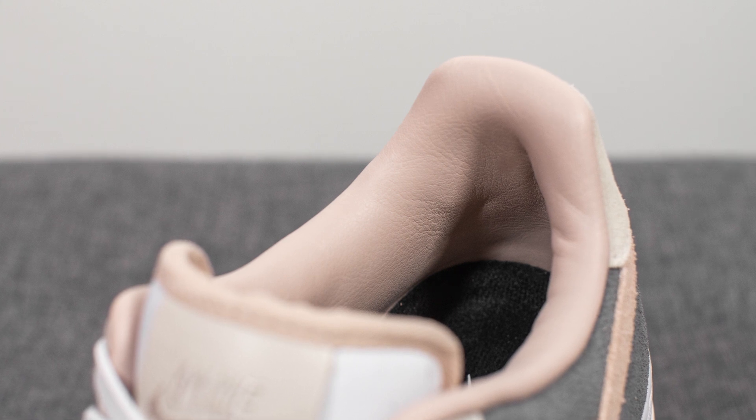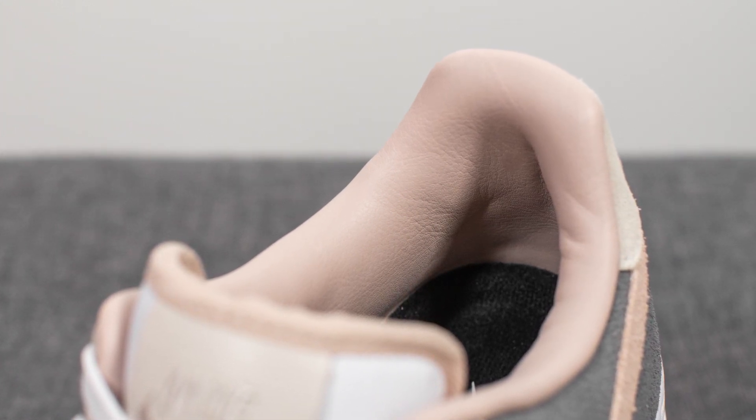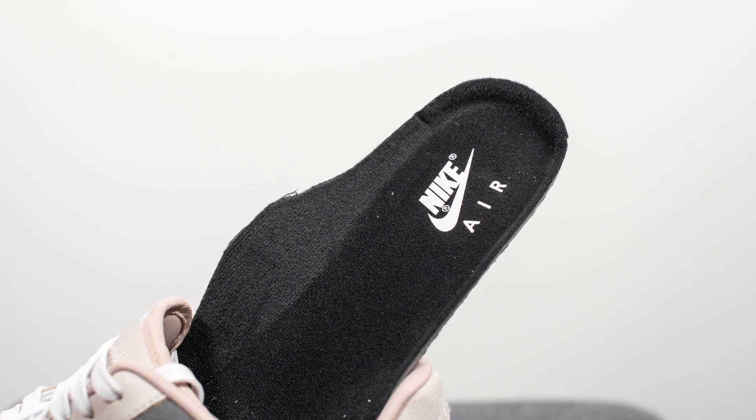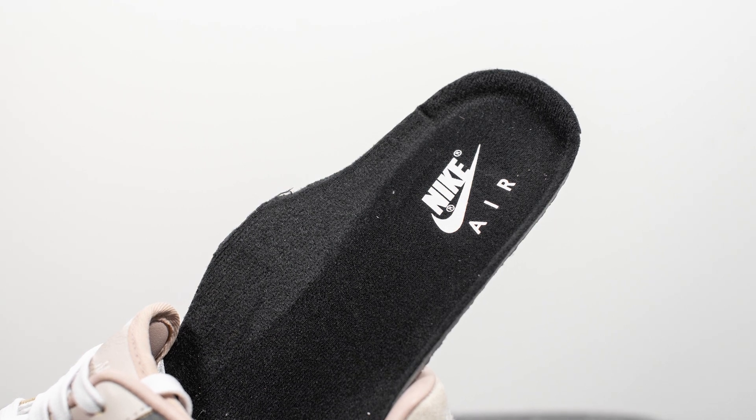The inner liner of this shoe is also done in leather, which gives it a very nice luxurious finish, and I opted for a fossil stone color. Pulling up the insoles, these come with their standard Nike insole, which is done in black, and we have Nike Air branding stamped on the heel in white.